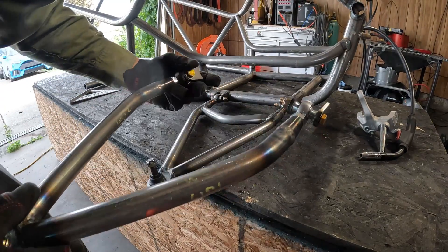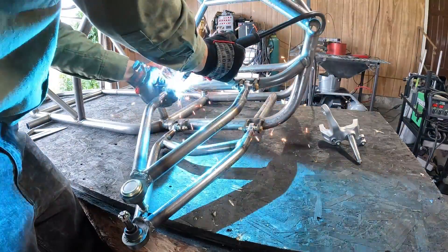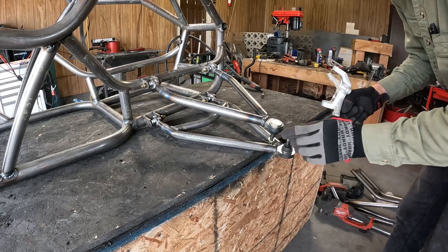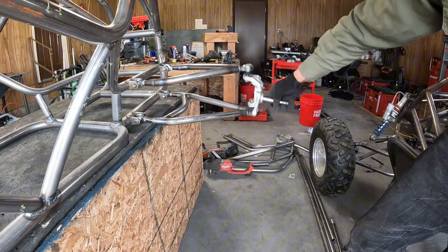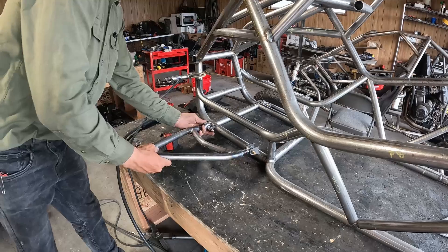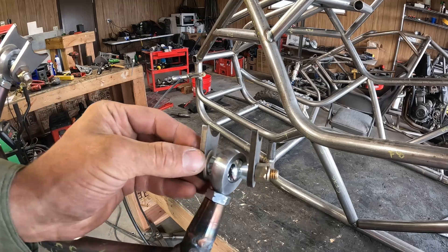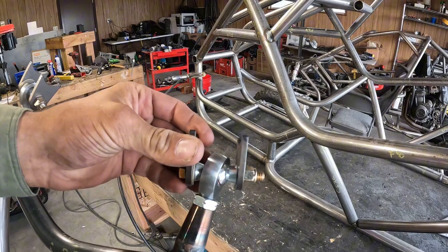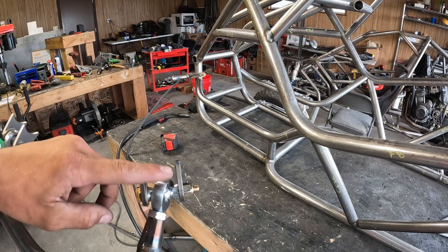I'm just going to do the same thing for the top side. I can test out our spindle in there. Now on these, before I weld them on, I put a washer inside of here — right there — so when I pull these off and powder coat or paint the frame, I'll have space to fit my heim joints back in.